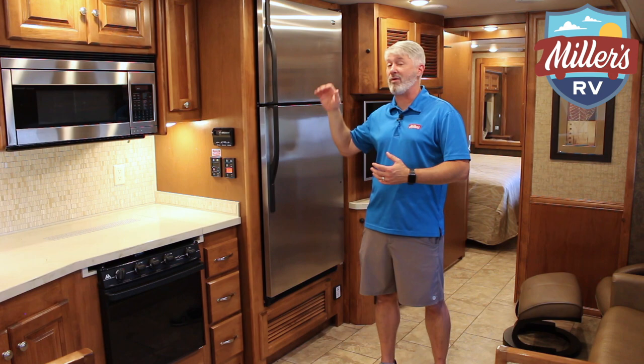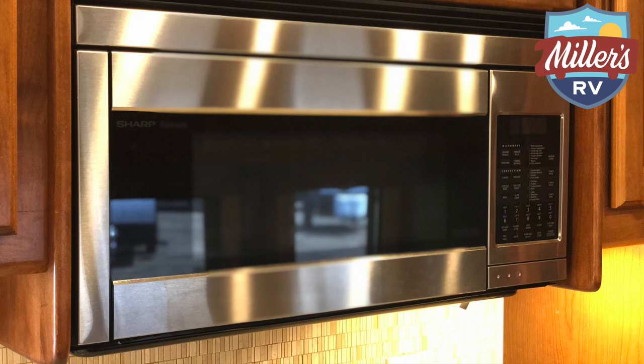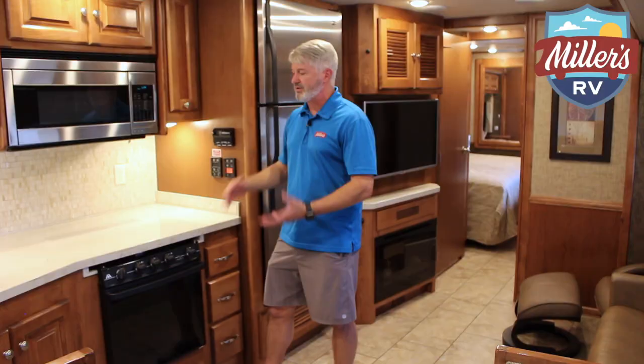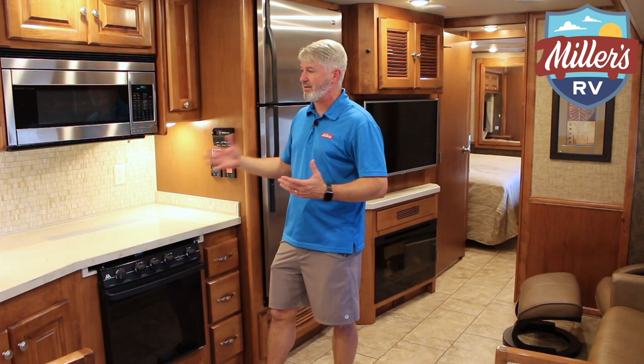In the kitchen, you'll notice a couple of things: a residential size microwave instead of the small RV size, and a larger residential size oven — taller instead of the short one. This is also a convection microwave, so you can bake in it as well, giving you both a regular oven and the convection microwave — no corners cut here. And then the recessed countertop: you have your three burner stove, but a great recessed countertop that gives you extra space when you're not cooking. Beautiful tile backsplash and nice Corian or solid surface countertop — really a beautiful looking kitchen.